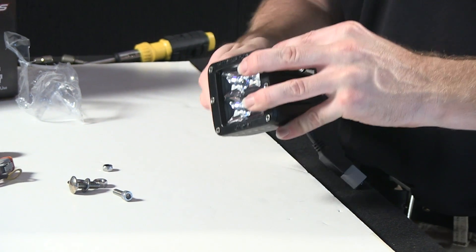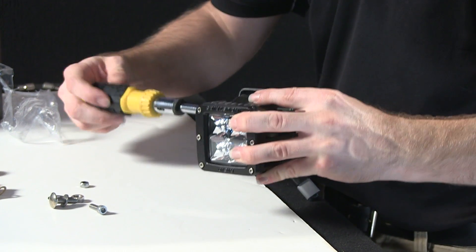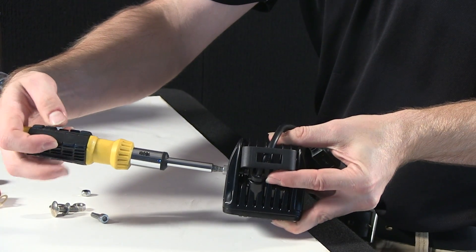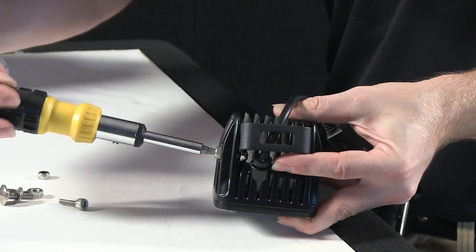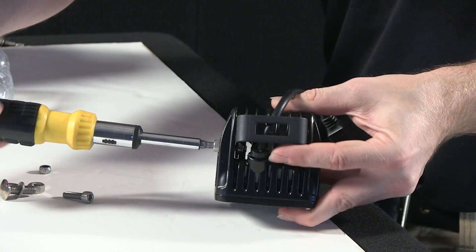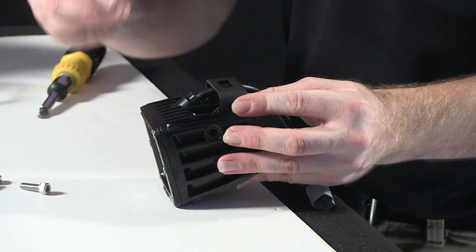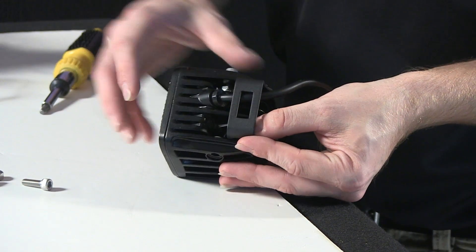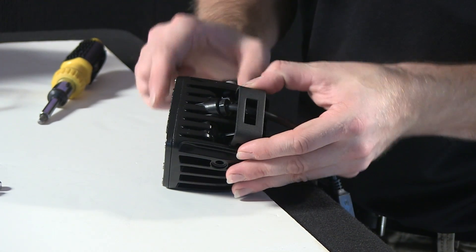Grab the screwdriver with the Torx head and cinch the bolts in. I'll give you a close-up look so you can get a better idea of how this goes together. Same with the other side as well — take the nut head, drop it down in, run the bolt through as appropriate, and space the bracket as well.